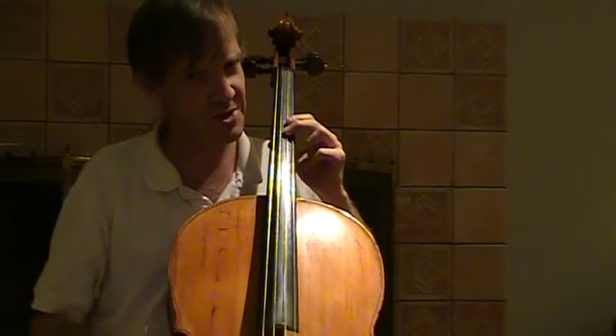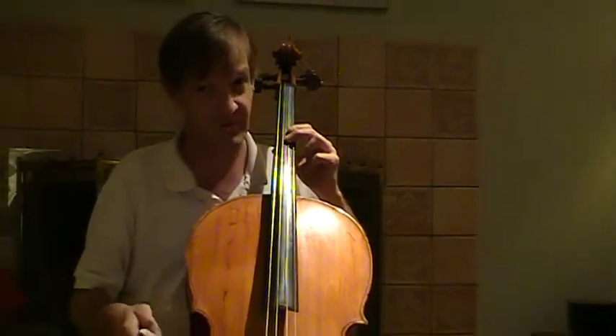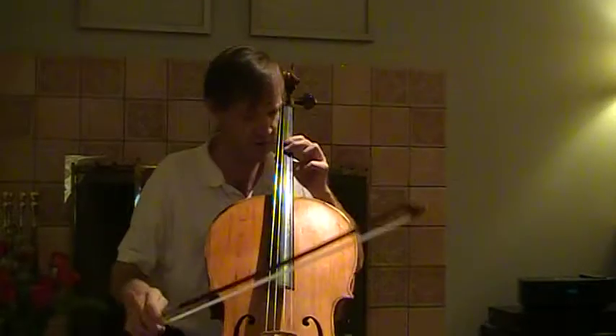You've heard singers do it. If singers can do it, instrumentalists can do it. If there's any singers out there watching this — eat your heart out. Just kidding.